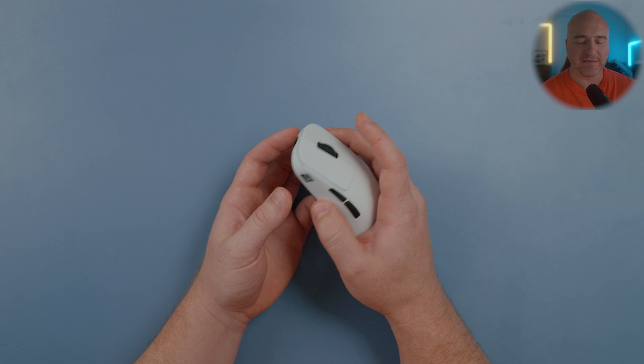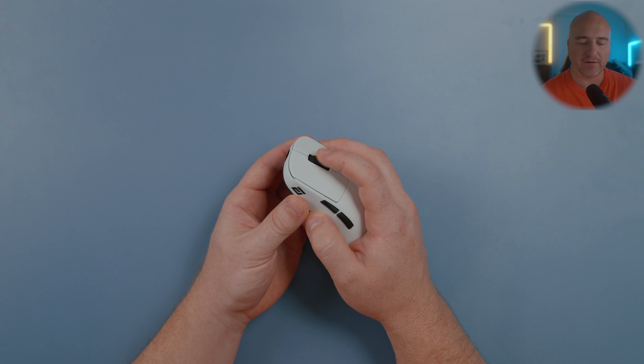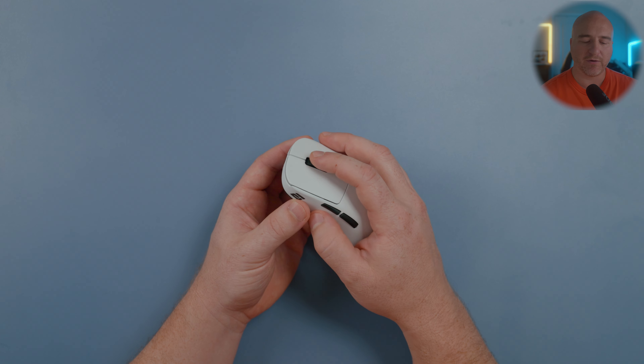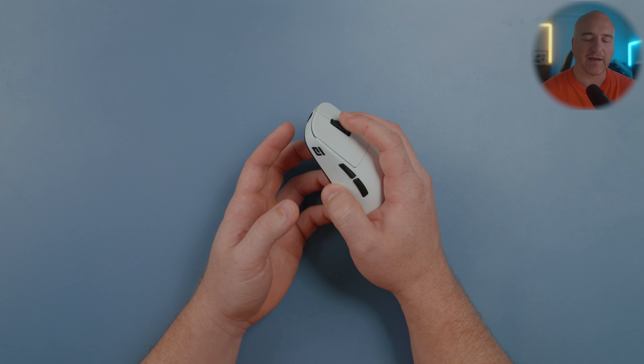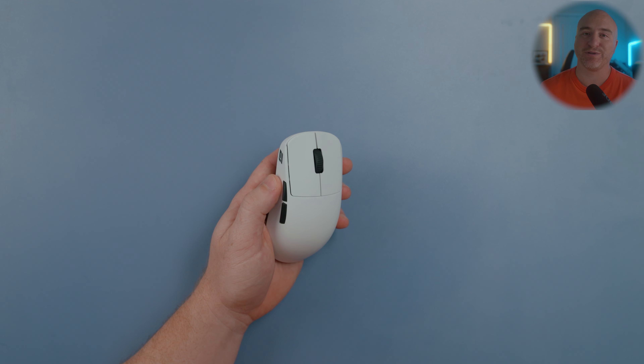When it comes to the scroll wheel, they're using the TTC silver encoder. It has nice defined steps and a nice center click — just a little bit heavier on the center click, but nothing too bad and it's still really easy to spam. I kind of like having it a little heavier so it doesn't produce accidental clicks, since I do use my scroll wheel a lot personally.